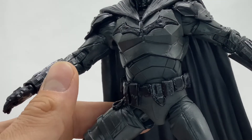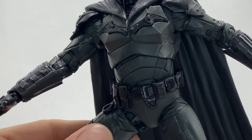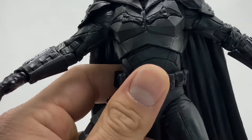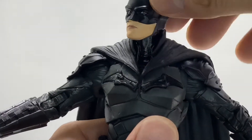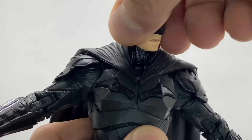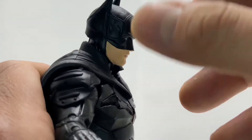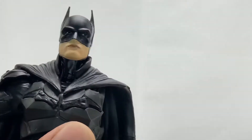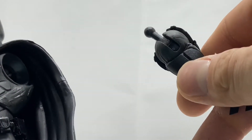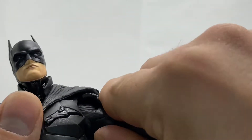Other than that I do like this Batman and the sculpt. Enough rambling — let's move on to articulation. He can look all the way to the right, all the way to the left, and can look down somewhat, though not very far — he basically just looks back at you.